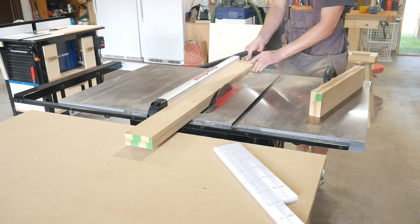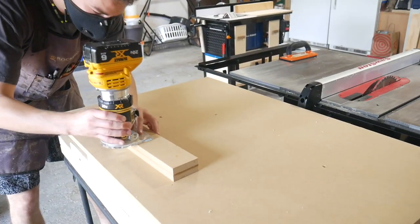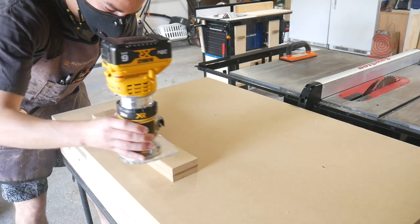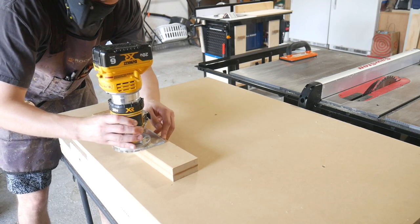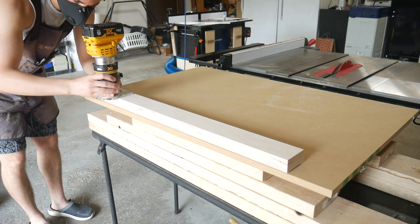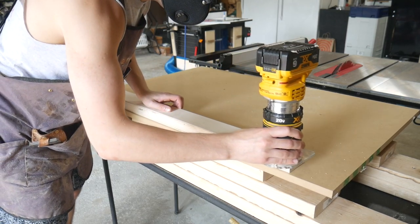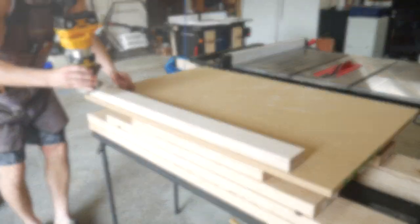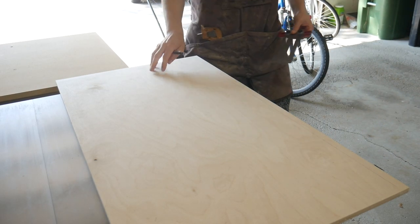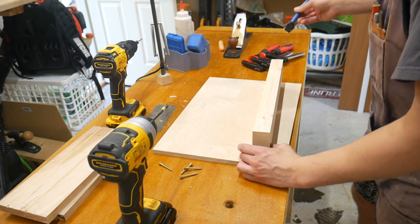Next, cut your fences down to the proper height based on whatever stop block you're going to be using — mine ended up being just over two inches tall. I'm using the Jonathan Katz-Moses stop block, so gauge that based on whichever one you're using. On the front fence, apply a slight chamfer on the underside to give sawdust a place to go when making cuts so it doesn't hinder them. With that, we can go ahead and install the back fence to start putting the sled together.